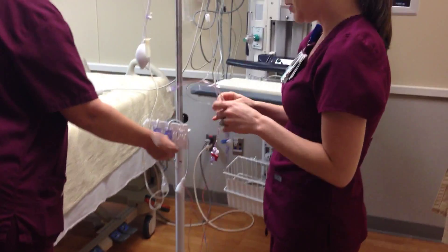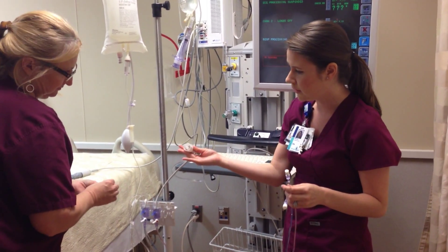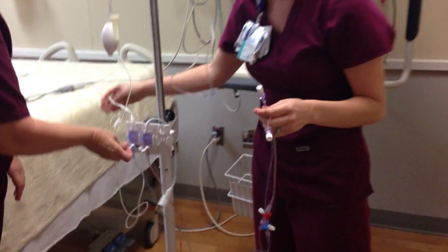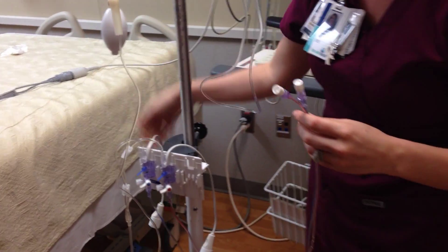Once you've primed both of these, you want to make sure you keep the ends sterile. You'll notice that on your tubings you have two white hookup cables that you're going to use to attach to your pressure cables for the SpaceLabs monitor.